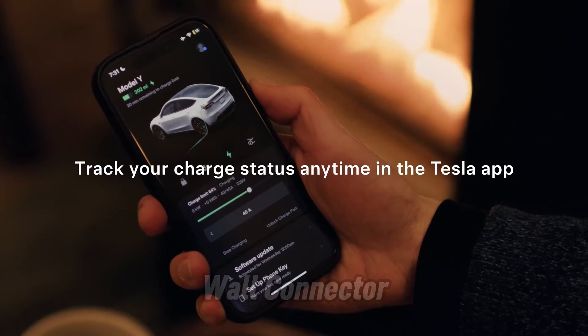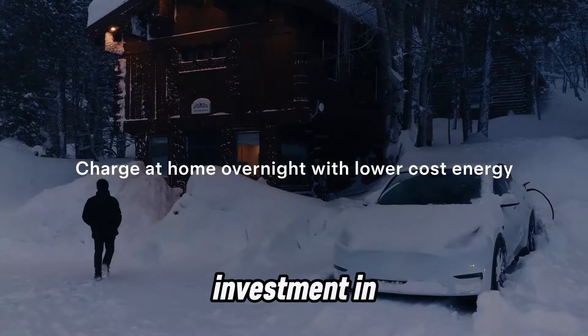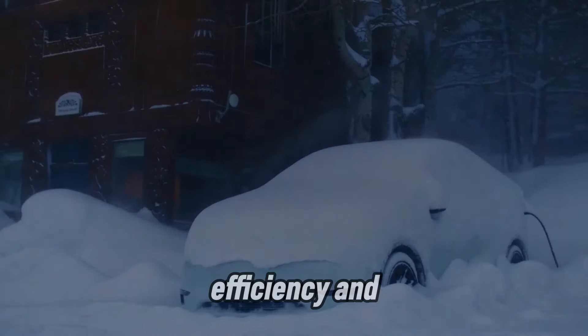The Tesla Wall Connector isn't just a charger — it's an investment in convenience, efficiency, and sustainability.